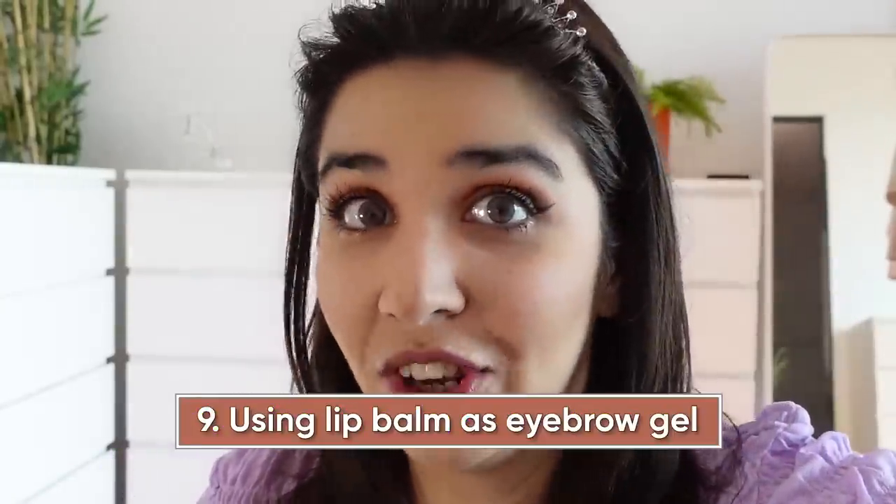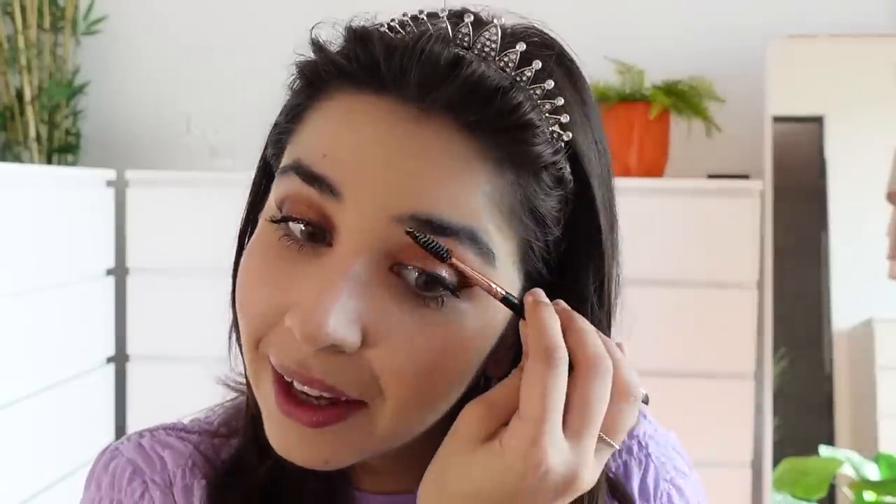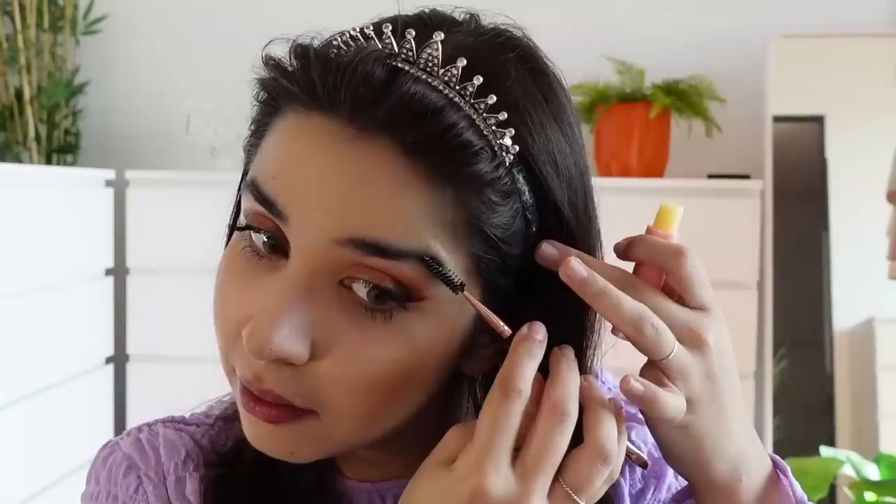Then we have to apply lip balm as eyebrow gel. For that I have this transparent lip balm and this spoolie brush. That took us like 5 seconds. Do you know the amount of money I've spent on transparent mascaras? If you're just starting makeup, this is a beautiful hack. Amazing. Needless to say, this is a big forehead. It works like magic.